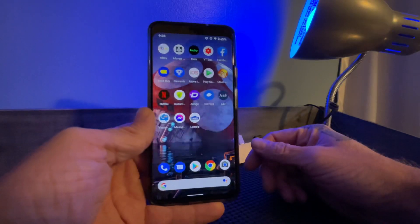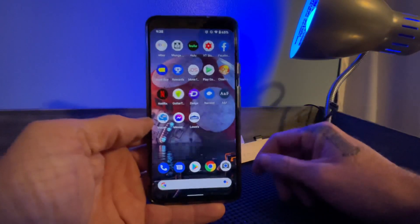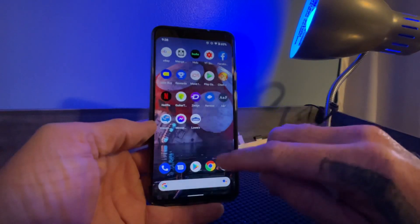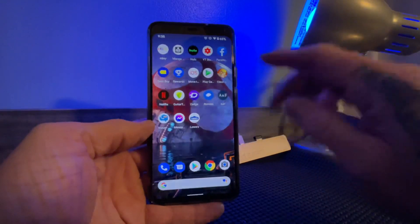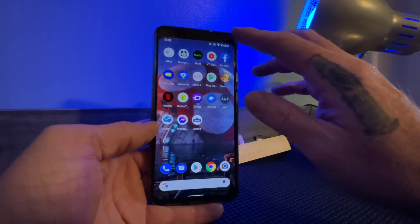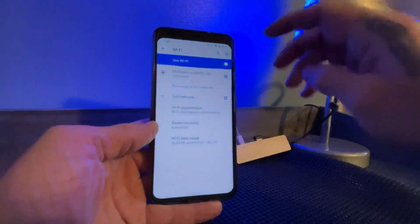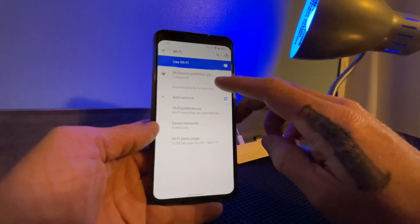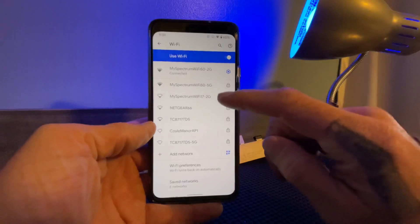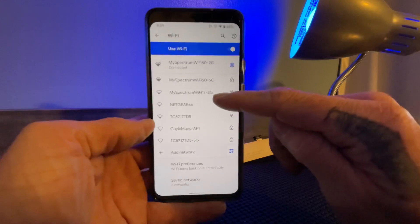I get a lot of questions about this, and hopefully this will help somebody. One of the most common issues I think people are having is connecting to the proper Wi-Fi. The bulb only works on the 2.4 gigahertz Wi-Fi band. If you're like me, you have a router that supports both 5G and 2G, and you have to be connected to the 2G, which is what I'm using right now.